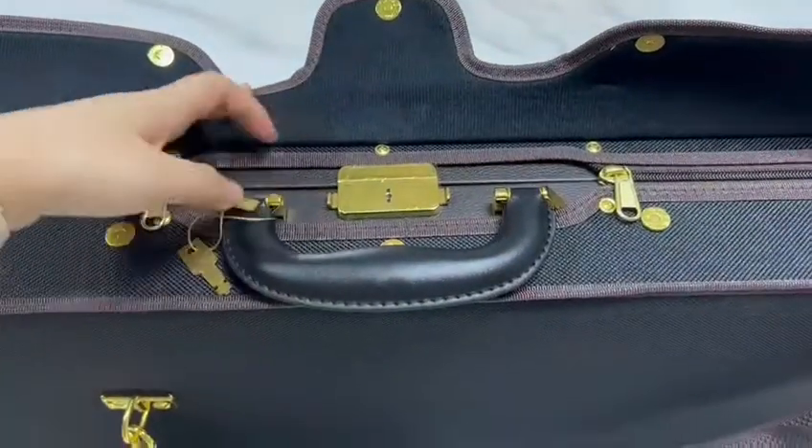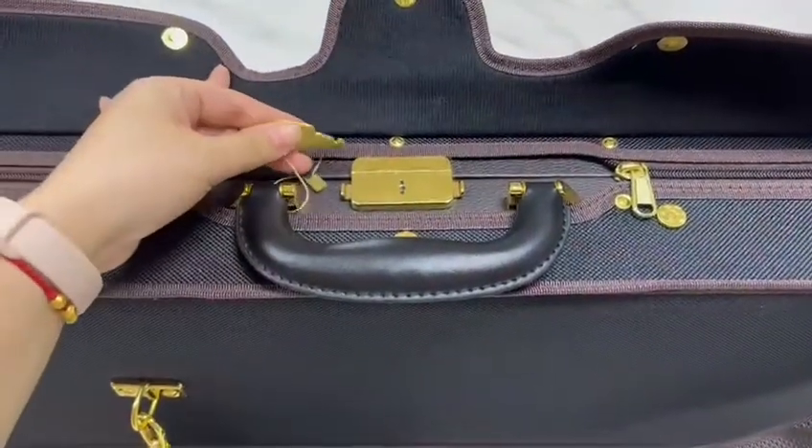Here is a main lock, and this is a key, so you can lock the case if you need.